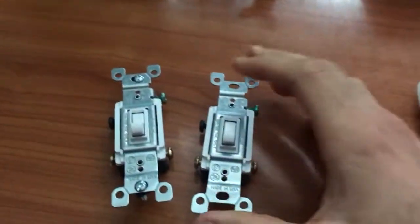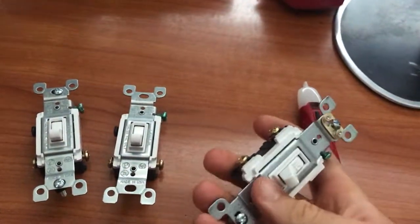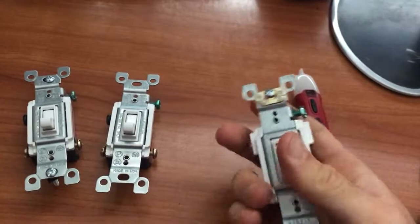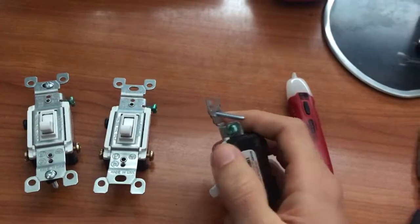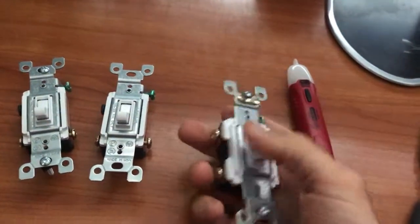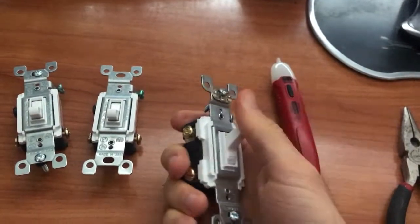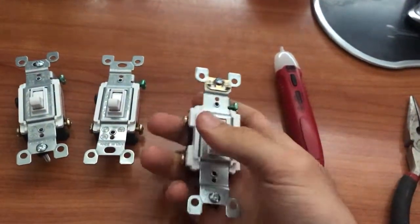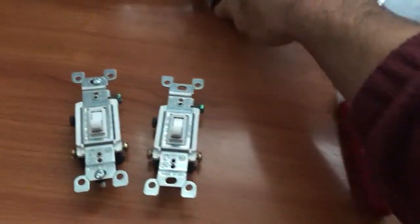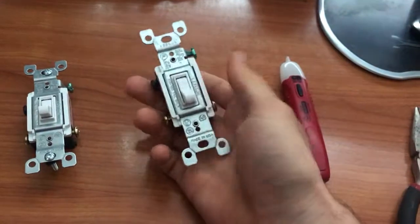Three-way switches are pretty complicated. You'd think a normal light switch like this is pretty simple — you just have two leads, you attach them to it, and it's really simple to just turn it on and off. This little screw here is for the ground wire. This is a simple one-way switch that just links these two wires when it's in the on position and disconnects them when it's in the off position. With three-way switches they have an additional screw.